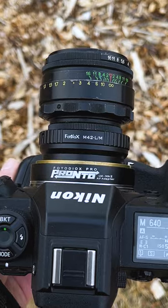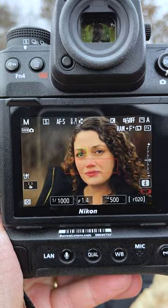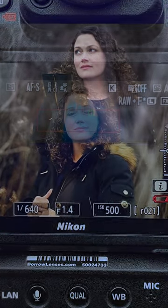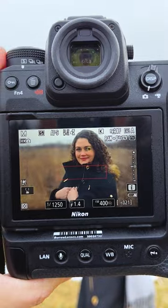Now we have full autofocus control of this vintage manual lens. Set at F2, the Helios 44-2 creates beautiful dreamy bokeh — perfect for portraits — and the focus motor in the Pronto adapter moves the lens back and forth to nail focus every time.